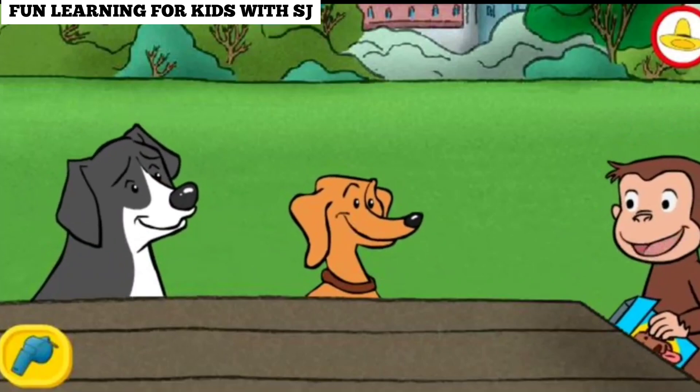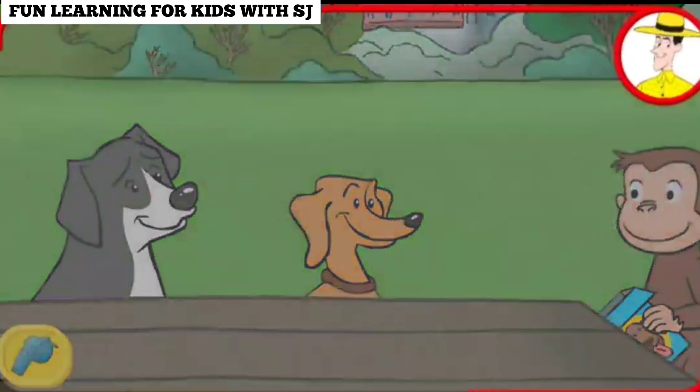The dogs sure are happy with their fair shares. Nice work. Thanks for sharing the treats fairly.